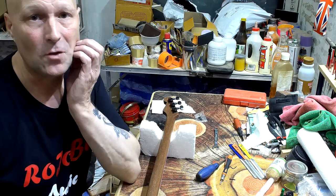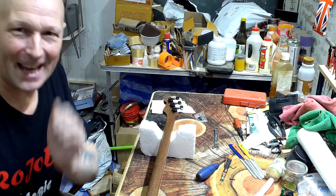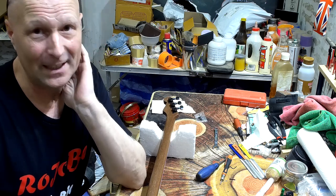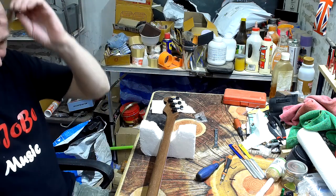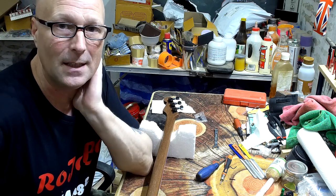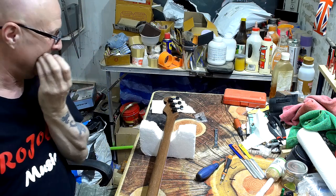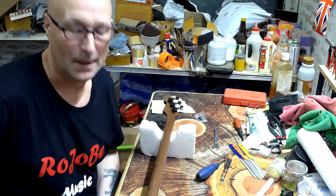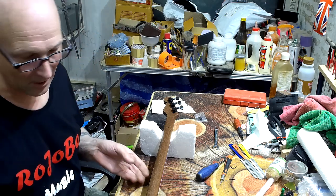Hello my friends and welcome to part 10 of the cigar box guitar build project. I really hope this is going to be the last one but who knows. In the previous video I'd fitted the bridge and the strap button, and in this one I'm fitting the tuners, the strings, the string trees, and then getting it set up.